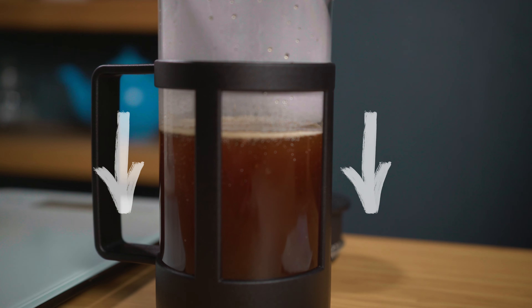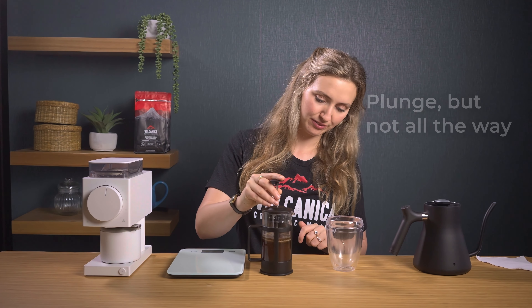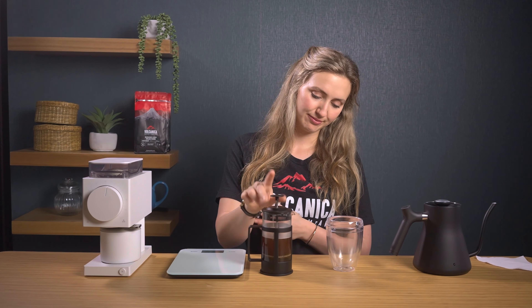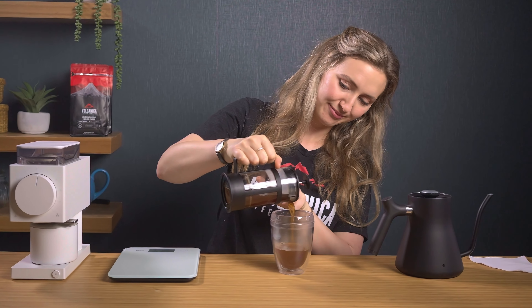Wait at least five minutes to let the coffee settle — the coffee particles should fall down to the bottom. Now add the plunger into your French press but don't plunge all the way; just sit it above the coffee. Gently pour the coffee into a cup, using the plunger as a strainer if needed. The thing I like about this recipe is the full flavour extraction, and you end up with minimal silt.